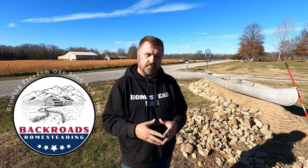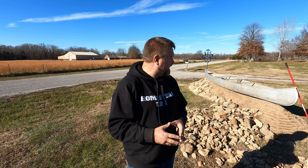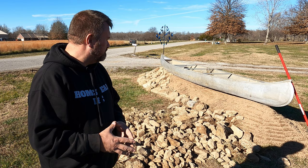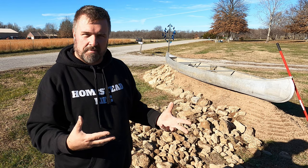This old canoe — God rest its soul — it was last registered in 1979. We bought it with the facility. Jared, our realtor, is an avid outdoorsman and he likes to canoe, so we were going to buy it for him, but then he didn't want it, so we turned it into a planter. It has since gone through storms and been smashed up against trees.